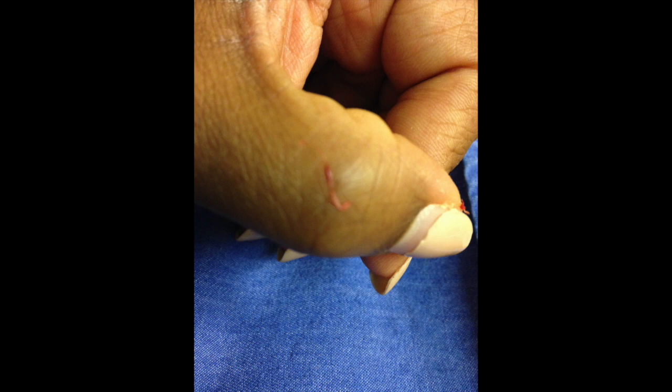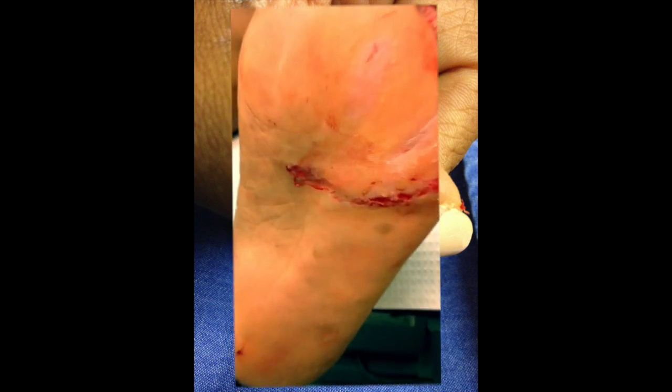Hi there, Dr. Ramadan. Looking at a parasite, a worm, a larva, that was acquired due to soaking her foot down in the Caribbean at a local spa.